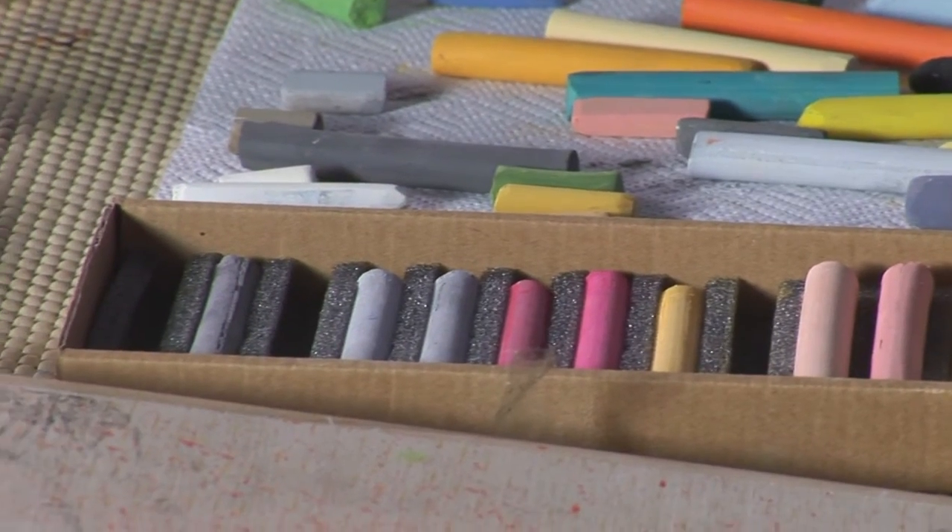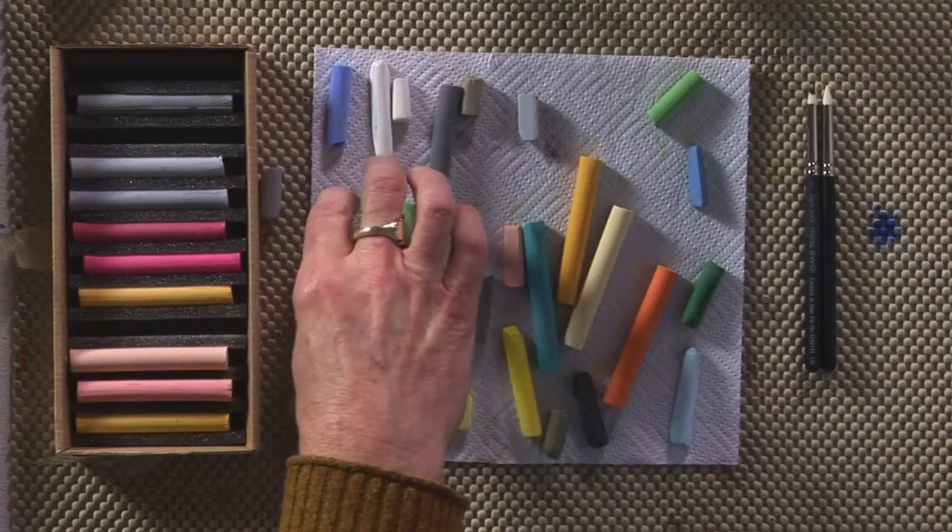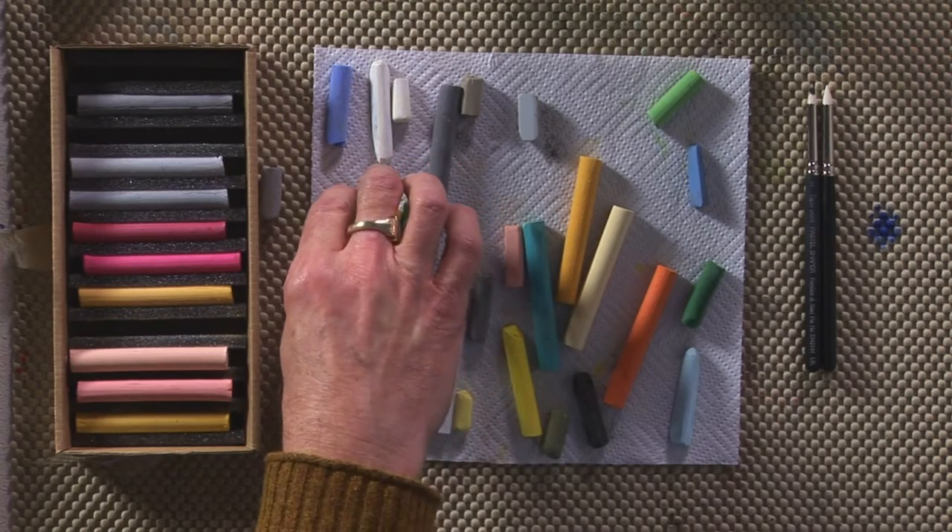Hi, let me tell you a bit about the SAA chalk pastels. These are pastels that I use in my work. There's a large range of lovely colors. They're all intermixable, interchangeable. They blend very well.